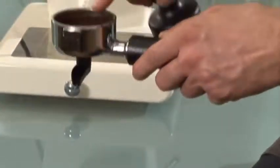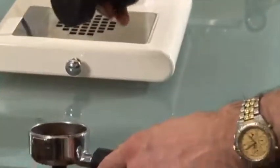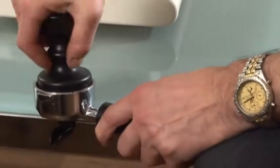All the coffee that's wasted around the edge — if you just give the handle one tap, all that coffee falls into the middle, and the second tamp is nice and hard.